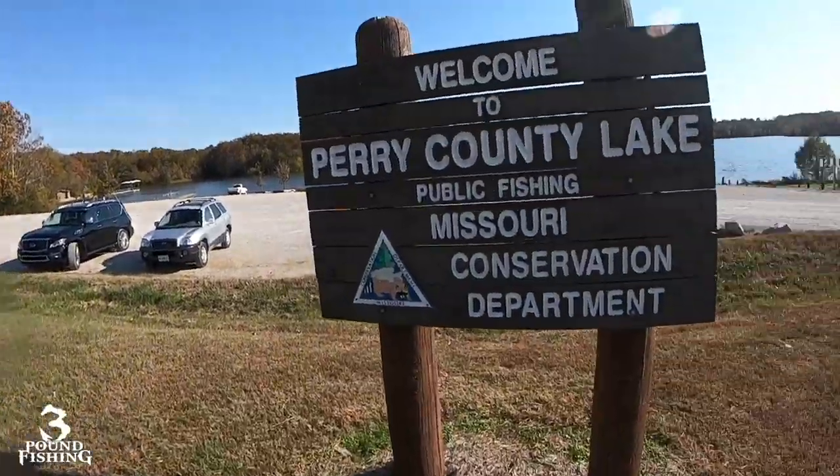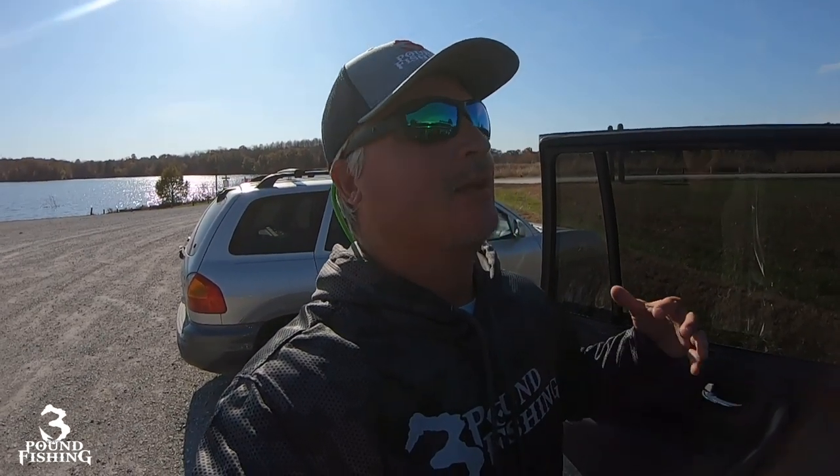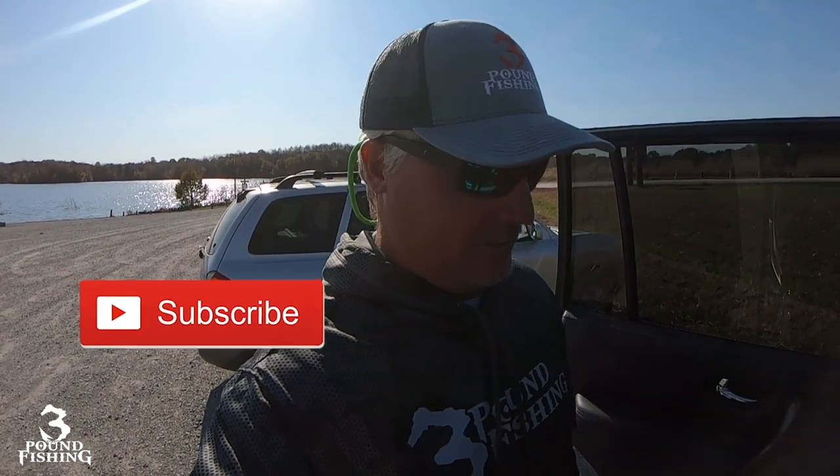What's up folks, it's Matt for Three Pound Fishing and today I've got a special episode. We are actually going to be filming at Perry County Lake, a small lake in Missouri. I've got a special treat - we're going to be looking at the Force from Garmin, because I'm considering changing from the old tracks. I've heard so many great things and I've got a buddy here to help walk us through it. We're gonna get to look at it from a crappie angler's perspective, so stay tuned, please subscribe.